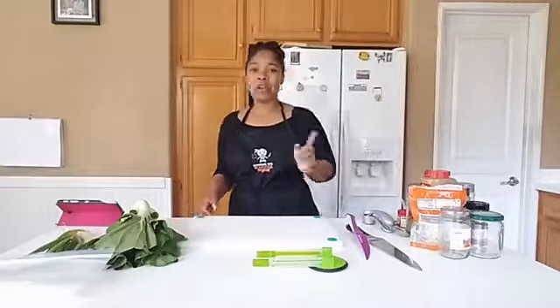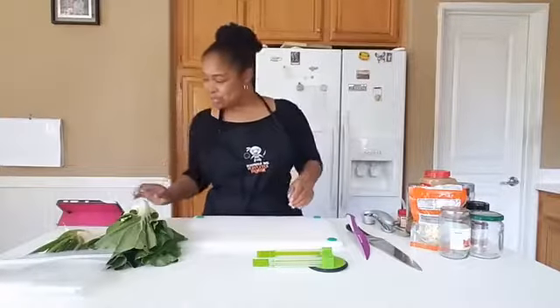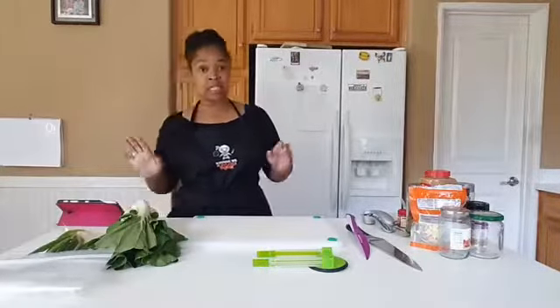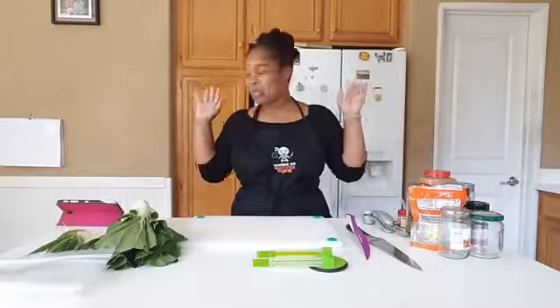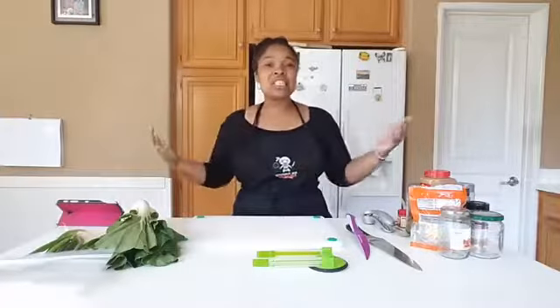Remember to jump on over there — I will make sure that link is in this video. So let's get started. I am just reading along my instructions. This is why 20 Dishes is special: our patented system just allows you to read the instructions, do the instructions, and get the job done.